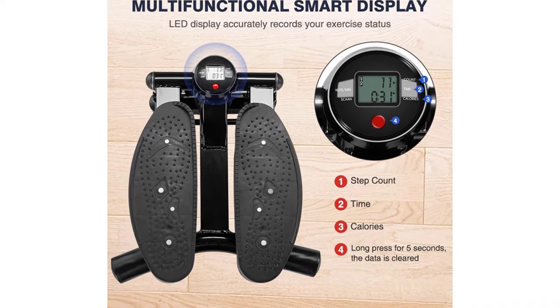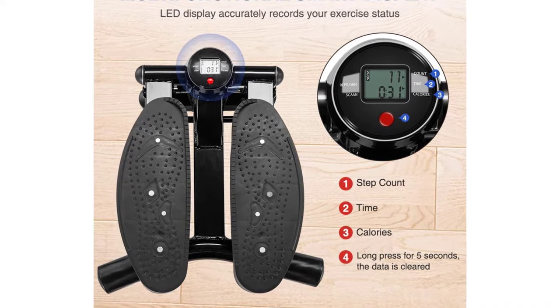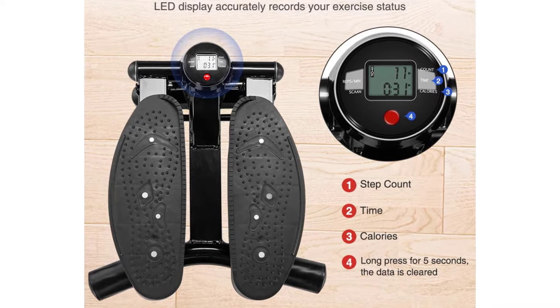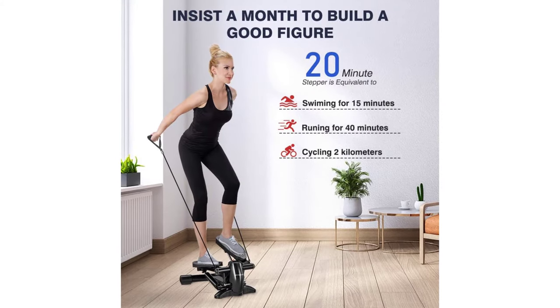U-type hose and oval cylinder design with hydraulic rod to increase resistance, creating a load of up to 140 kg, more stably and sturdily.